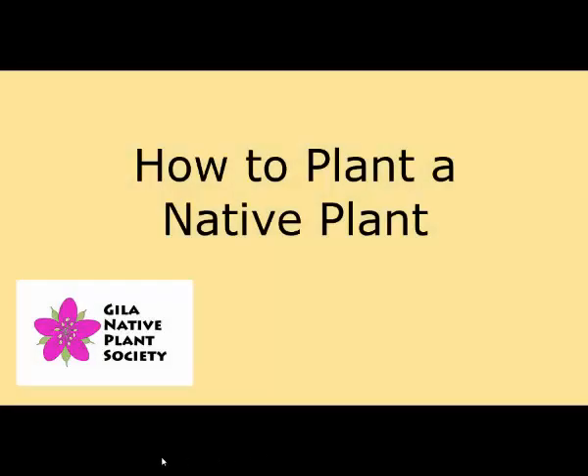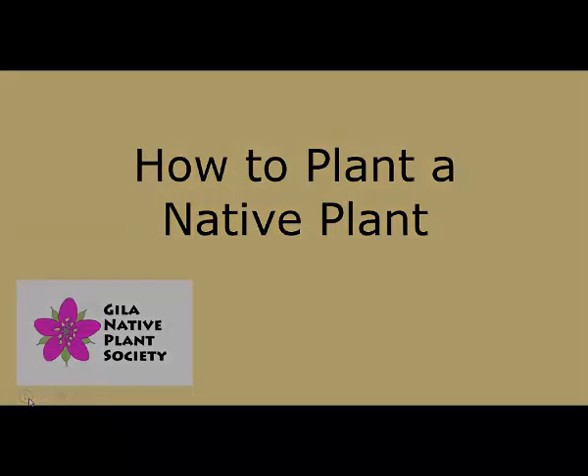Hello, everybody. My name is Don Graves. I am the president of the Gila Native Plant Society. Remember, every day is Earth Day. This short video, as it's named, implies how to plant a native plant. We're going to take you from start to finish, go through all the steps and all the various things that you need to consider to be successful.